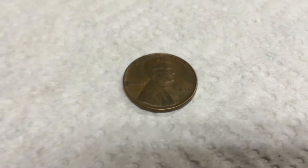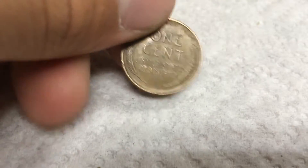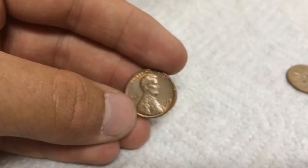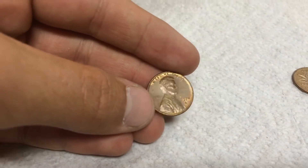Four rolls later, we have another wheat — it's a 1946 Plain. So that's two wheats, and we got this cool 1974-S, really nice blob S, and it's got some nice toning. On to the next roll.